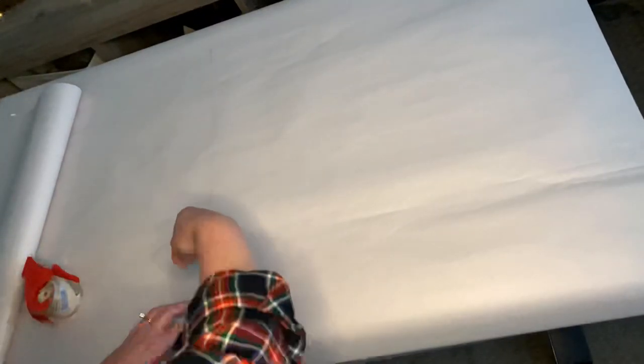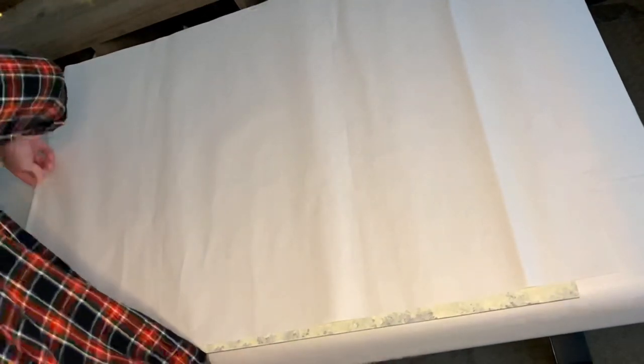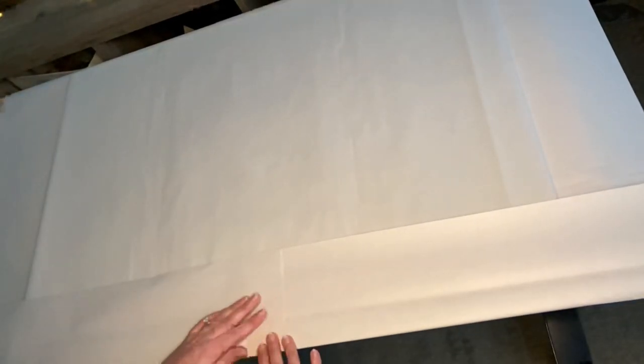Once my sign is completely dry and ready to ship, I protect the front and the back with a few sheets of paper. I'm located in Colorado where it is super dry, so I never have a problem with paint sticking to the paper. But if you are somewhere like Florida where it is super humid, I would consider using wax parchment paper instead. They make that in large sheets just like this, and paint will not stick to them. I will make sure to link a few of those down below if you are needing to go that route.